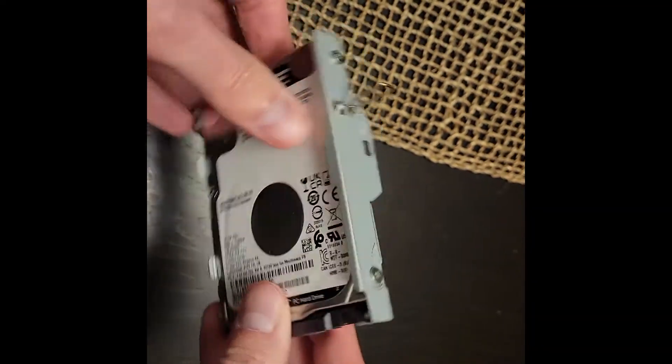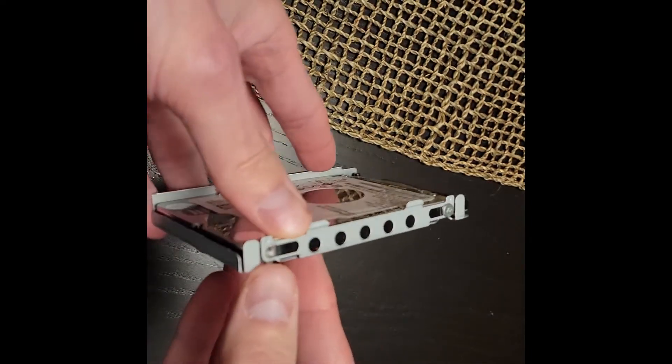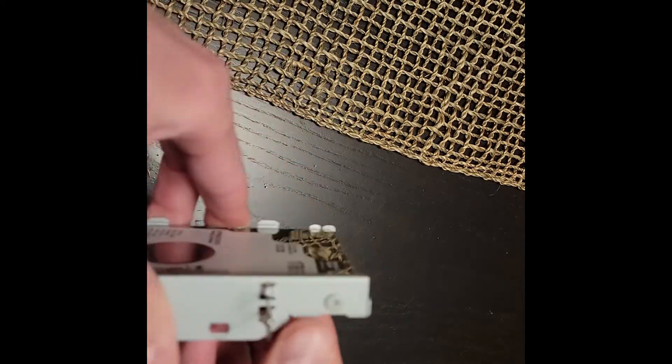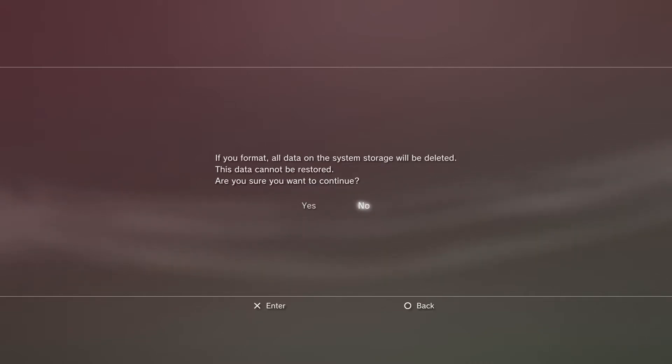Here's the new hard drive inside the tray. I did have an issue where one of the screws got stripped, so I had to order some special pliers to get it out — I'll link those in the description below. After we've formatted the drive on our PC, the PS3 will want to format the drive again, so just let it do that. It's actually a pretty quick process.